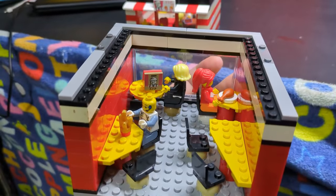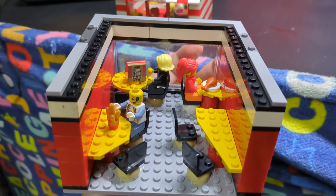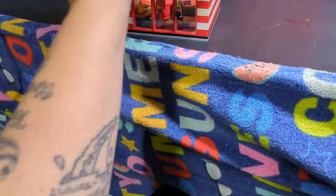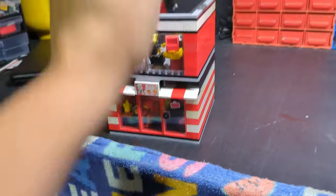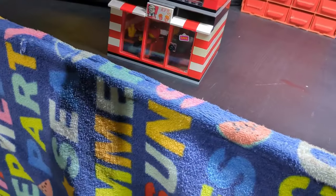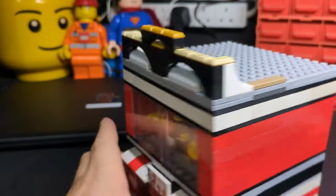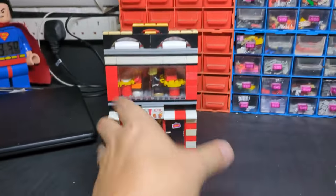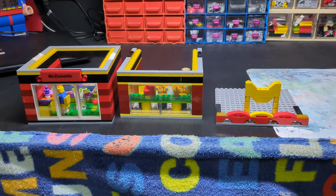You can see somebody's just got their bag of KFC, so they're going to open it up. Somebody's munching chicken, somebody's munching chips. I'm not very good at roofs so we've just got a basic roof, but still, that is not too bad for a quick little MOC.